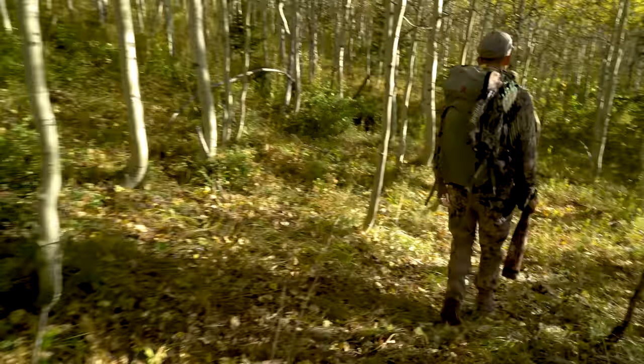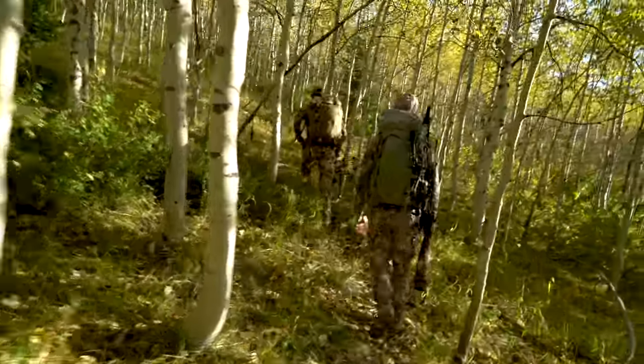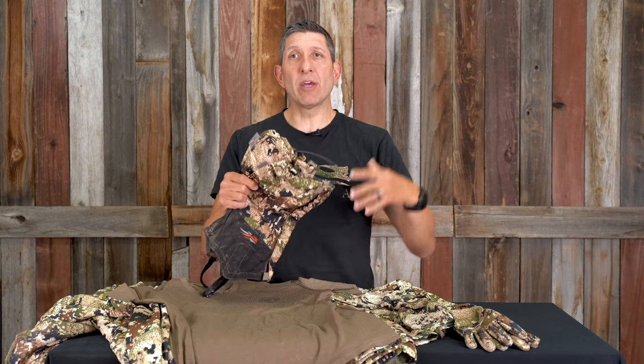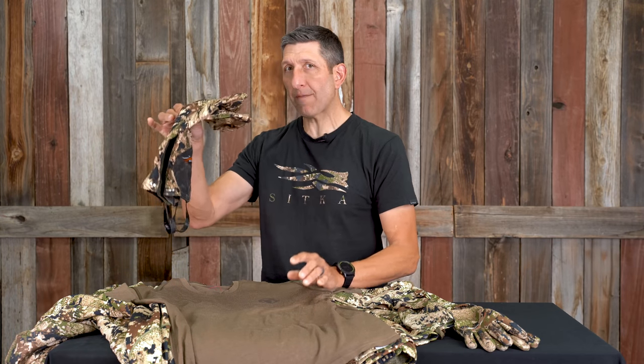For that mid-season hunt, the Mountain Pant is really hard to beat — it's an absolute. I'll oftentimes run gators, particularly in the morning, especially if I'm hiking a certain distance and not wearing a base layer bottom. This will increase warmth without adding a bunch of bulk, and then it comes off when the action gets good. It is a little loud, but I wouldn't overlook the gator — these will often be part of my mid-season kit.